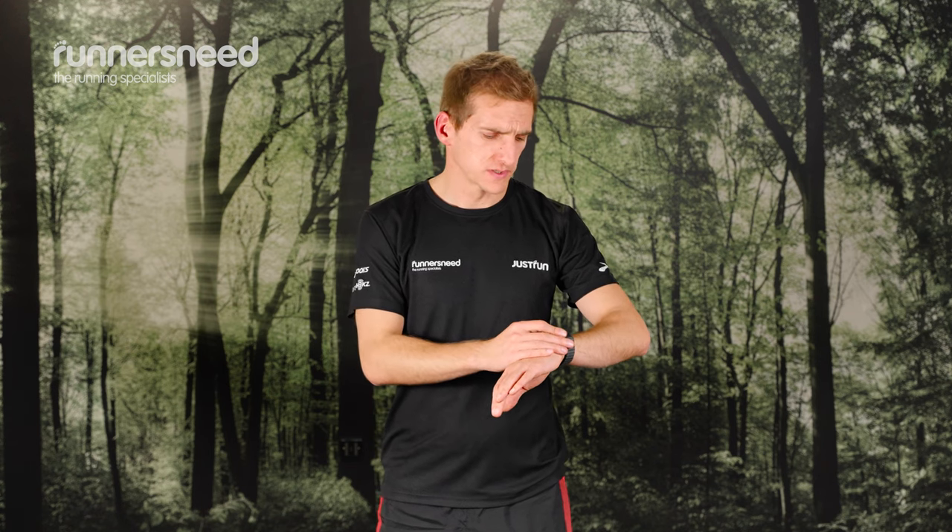In terms of setup, when you receive the watch, the best thing to do is download the Coros app. You can then start to enter your metrics — height, weight, age — things that will help calculate your expected performance. There's a handy QR code that you can scan to get straight into the app. Once you've filled in your preferences, you're ready to go. It's a pretty quick system. I've had watches in the past where you've had to go through all the menus on the watch with the buttons, but with this one, because you can do it on a phone, it's so much more user-friendly.